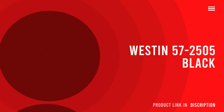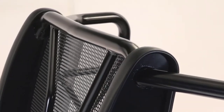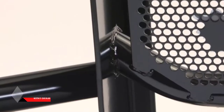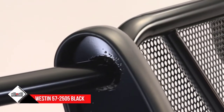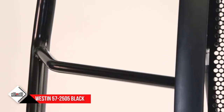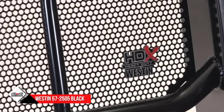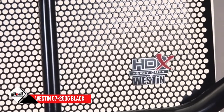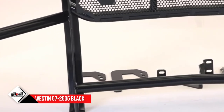Number 5: Weston 57-2505 Black HDX Grille Guard. If you need a grille guard with headlight protection — a full grille guard — you should go for this one from Weston. It is made of E-coated stainless steel tubes with smooth welding. 2-inch tubes are used for the main structure and 1-and-a-quarter-inch tubes are used as the supports.